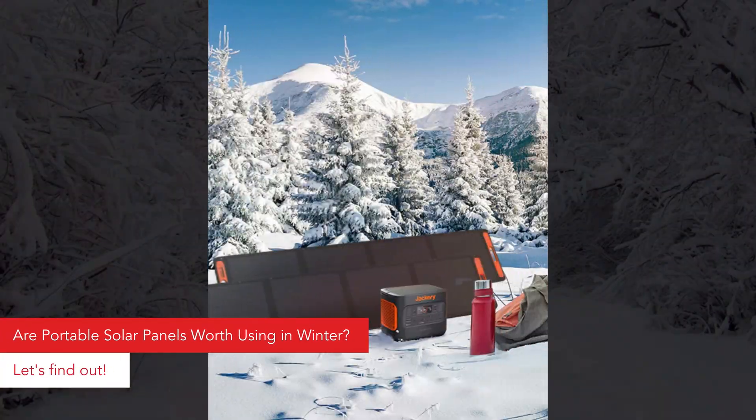In today's video, I'll be putting a portable solar panel to the test in real winter conditions to see how much it can charge a portable generator with a capacity of 300 watts, how long it will take, and how much power I can get to charge everyday appliances. Welcome to the show GV Tech — I'm GVEDA. Let's get to it.